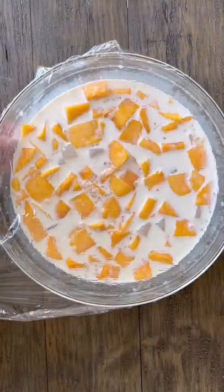Mix it all together and then refrigerate for four hours before serving. This is so refreshing and delicious, and that's why.